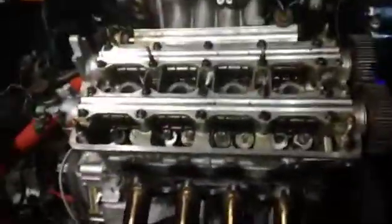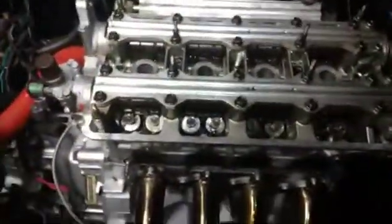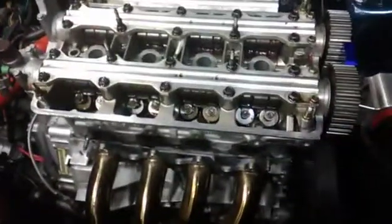I'm about to do that and see how it feels. Make sure you pre-lube everything so it doesn't run dry. I got the ITR cams cleaned up and they're in there.